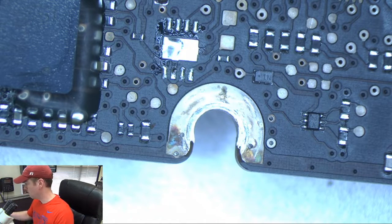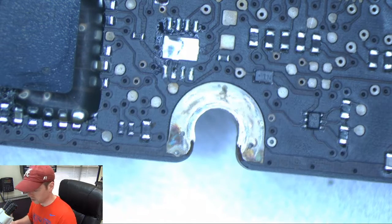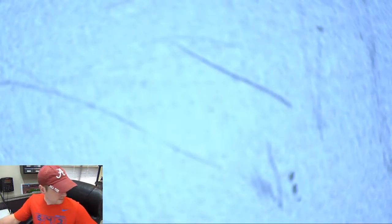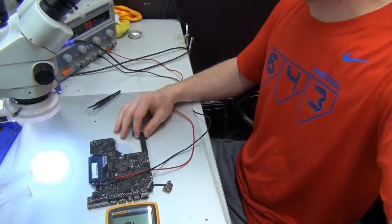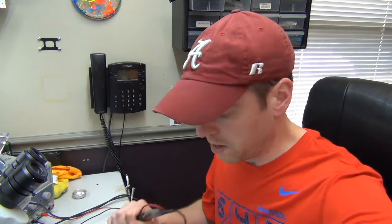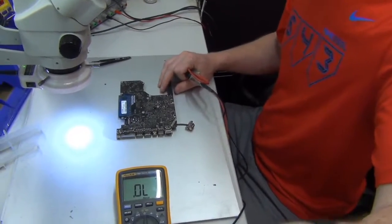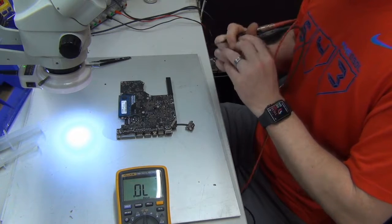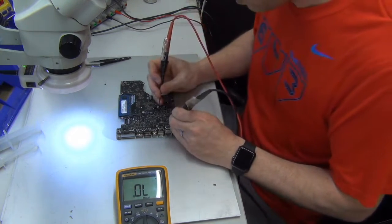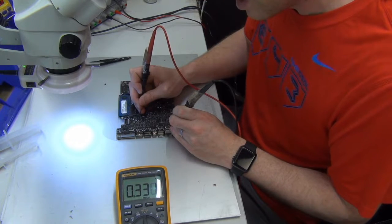We have 0.02 amps coming from our power supply now, which means we've lost that short to ground. Let me go ahead and remove these wires and check with the multimeter to see if we have a short to ground. I'm going to test this the same way I tested it before on the 3.42 rail — and we're at 0.331. So we've gotten rid of our short.